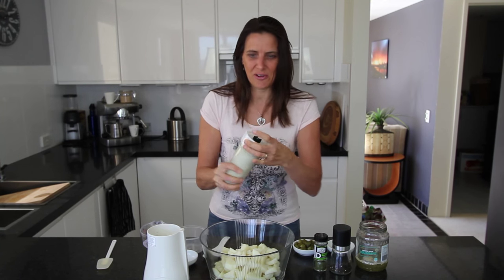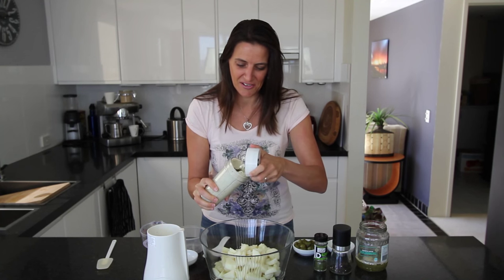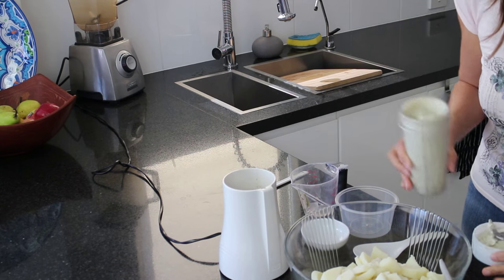That's been blending for about a minute and a half and it should be nice and creamy. Yes, nice thick and creamy — delicious.